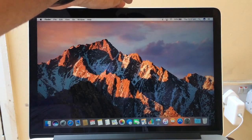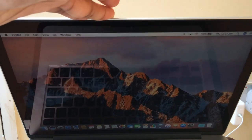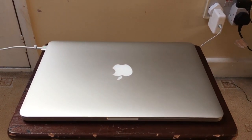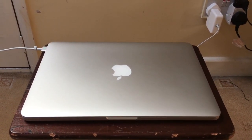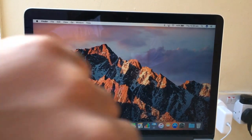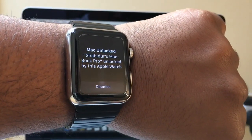Now to test it out, all you have to do is put the Mac to sleep — just close the lid. Wait a moment, then when you open your Mac again, it should say 'Unlocking' — and there we go, it's been unlocked. You'll also see a notification on your Apple Watch.